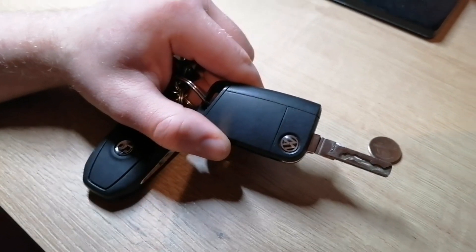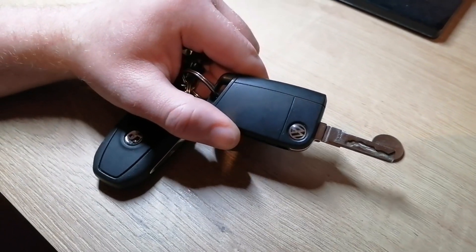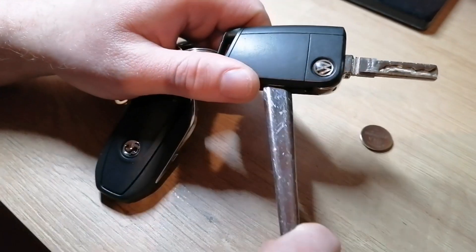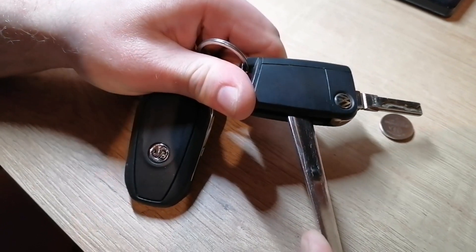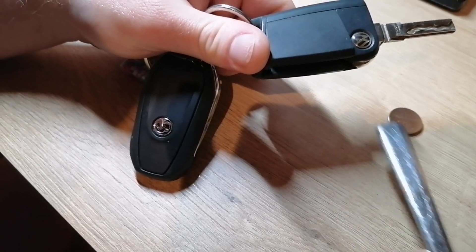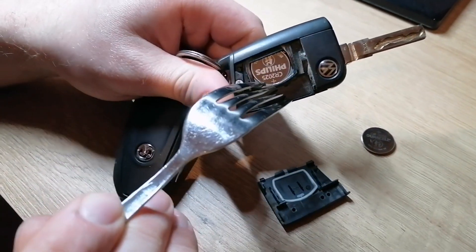I will show you a quick trick without any tools — just what you need is a fork, which you can find in every house. Turn the fork in this direction, remove the plate, and use the fork in here to pop off the battery.